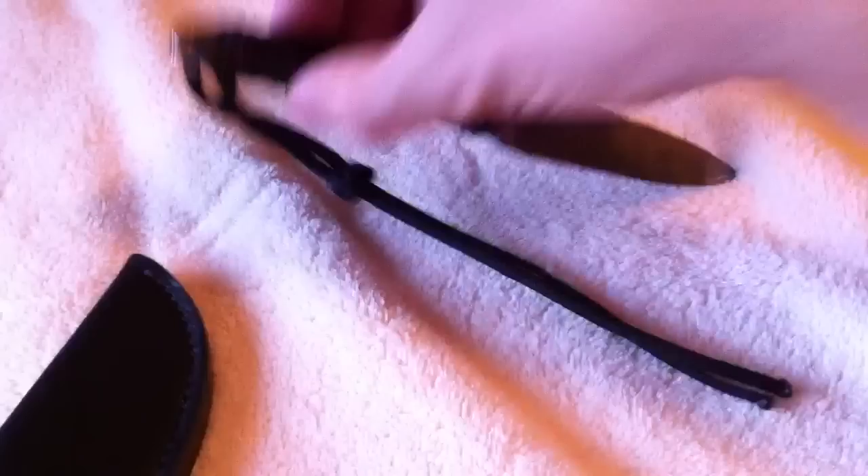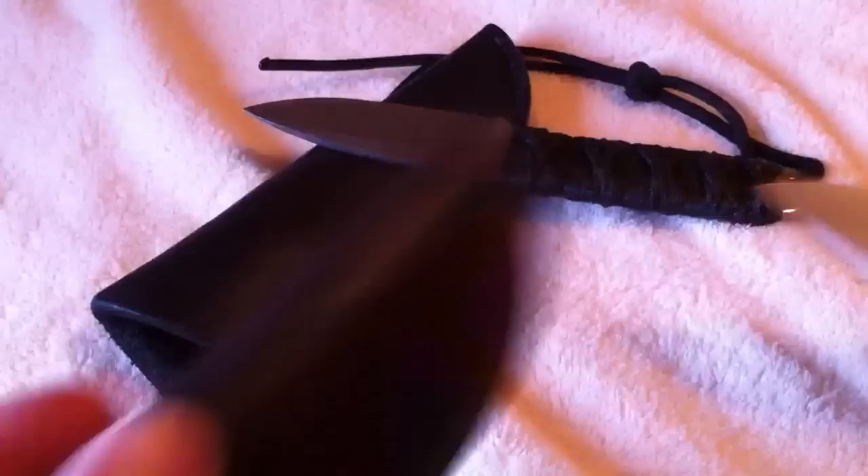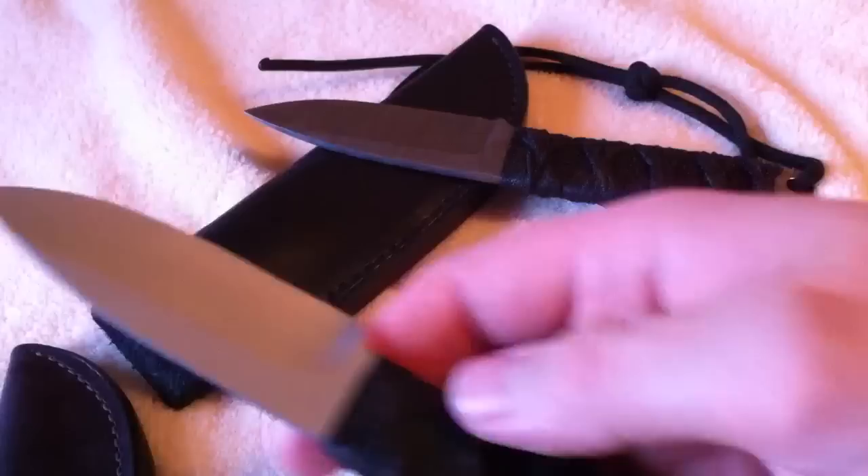The lanyard came with more of a monkey fist type knot, as compared to the other one which was just tied. It came with a black leather sheath, in comparison to the brown leather on my other Menace.